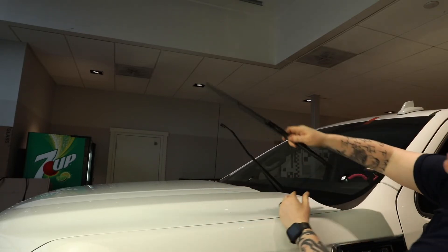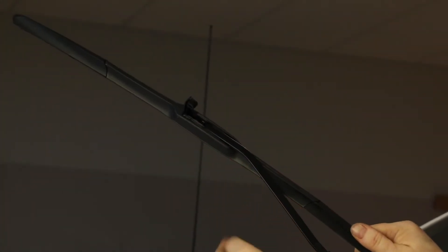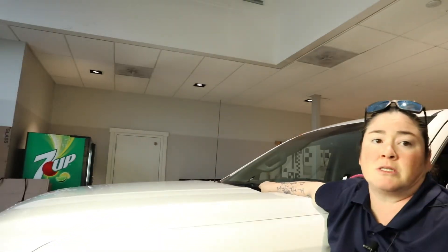To put them back, you just reverse that process. This one happens to slide right in. Once you're in, slide it up towards the top, all the way forward, and then make sure that it snaps down. The trick is to always hang on to this as you're lowering it — you don't want it to slam down, especially on a truck that's got a brand new windshield.